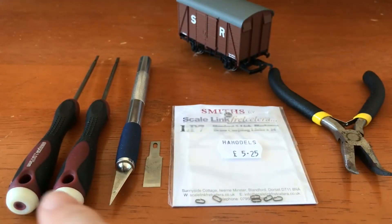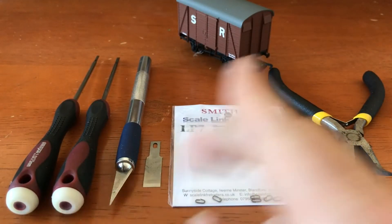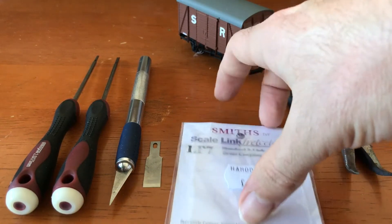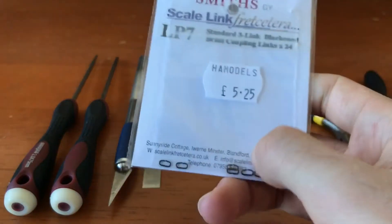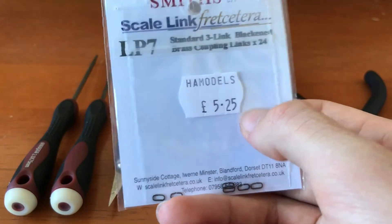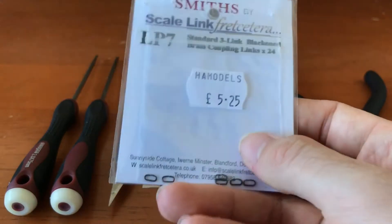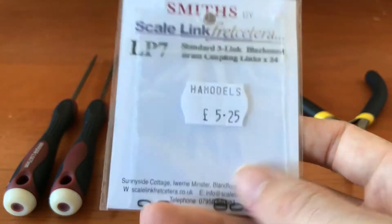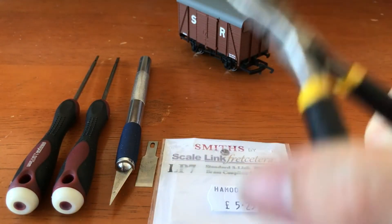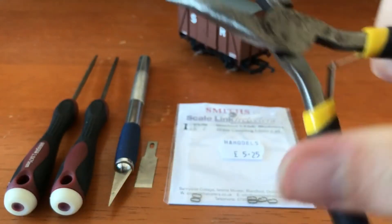The main things you're going to need: some screwdrivers for taking the body off, a scalpel and a chisel, and these three link chain pieces. I get these particular ones from H&A Models, which is a UK hobby shop — they come in packs like this, separate — and you'll also need a pair of pliers to put those together.